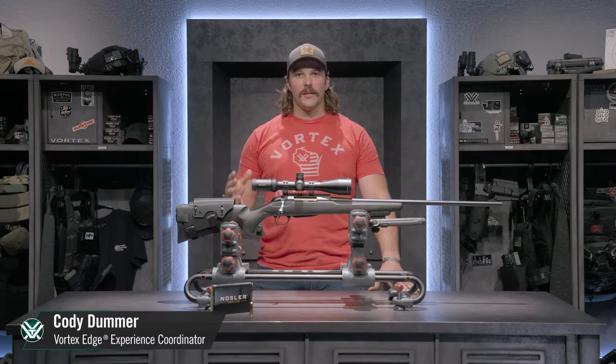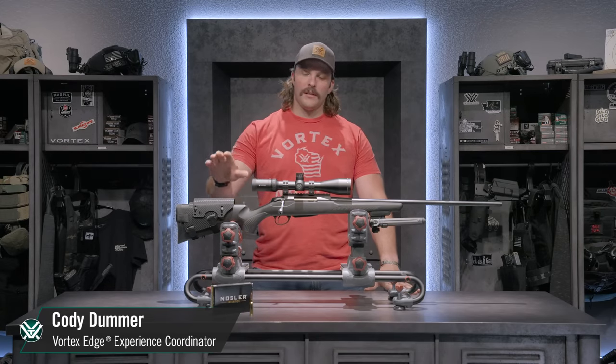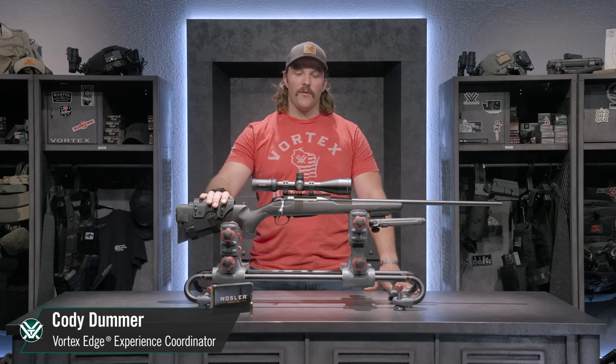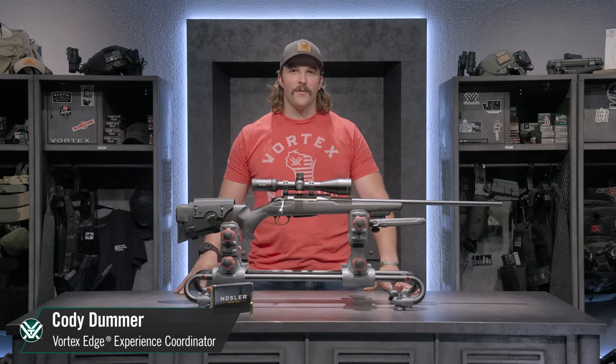Hey everyone, Cody here at Vortex. Today we're talking long distance hunting with my Tikka T3X 6.5 Creedmoor topped with a Viper HSLR 4-16x50.